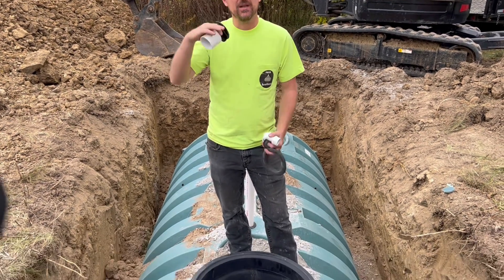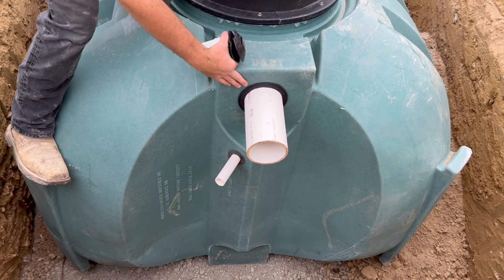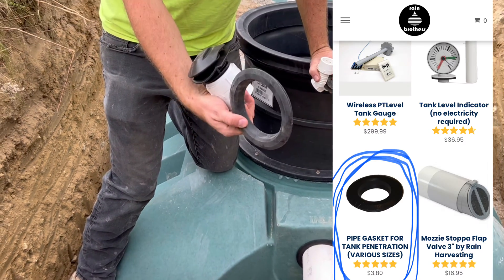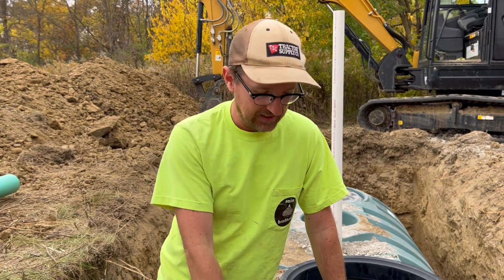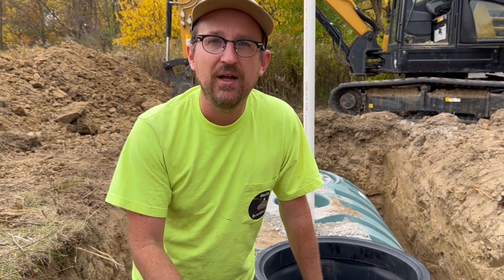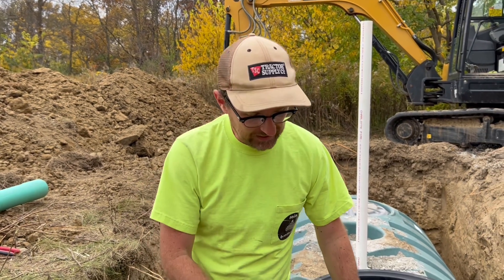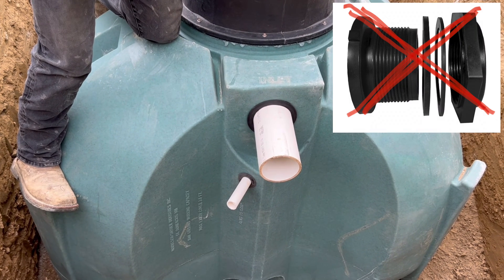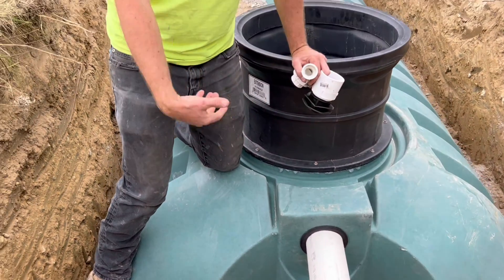We have our pipe penetrations going through the tank at this point. For all the penetrations — you'll see a couple here — we're using our tank penetration gaskets. This is a very effective way to move pipe through the wall of a plastic tank. It doesn't work on concrete, just for plastic. As you push that pipe through, it flares out the backside of that gasket to create a nice watertight seal. Very easy to use, much more easy than the traditional bulkhead fittings, which require someone on the inside of the tank and someone on the outside to tighten the nut against the gland.